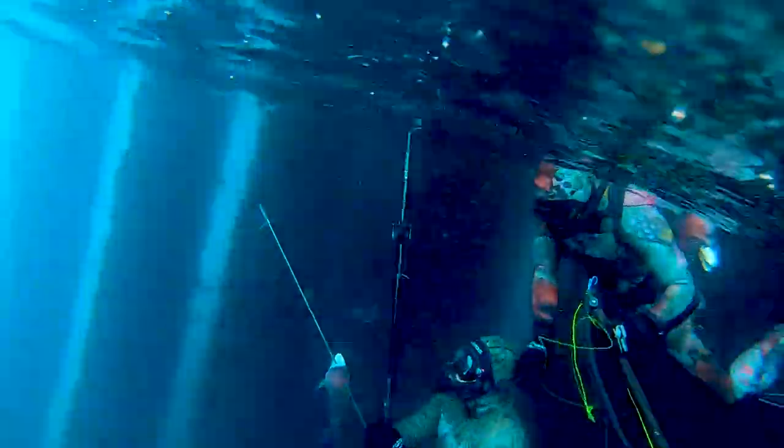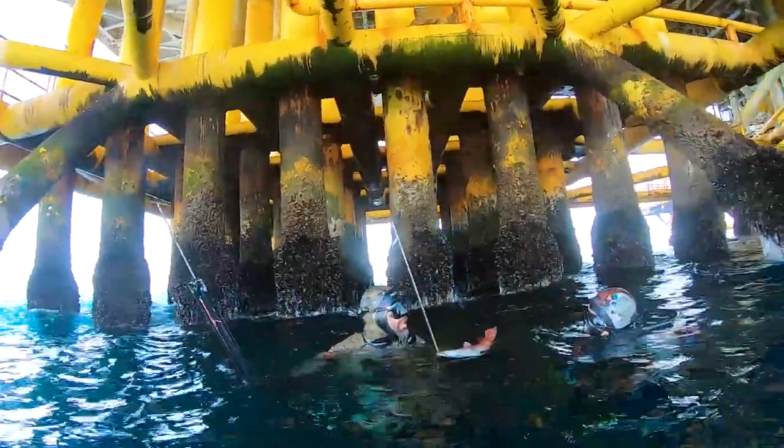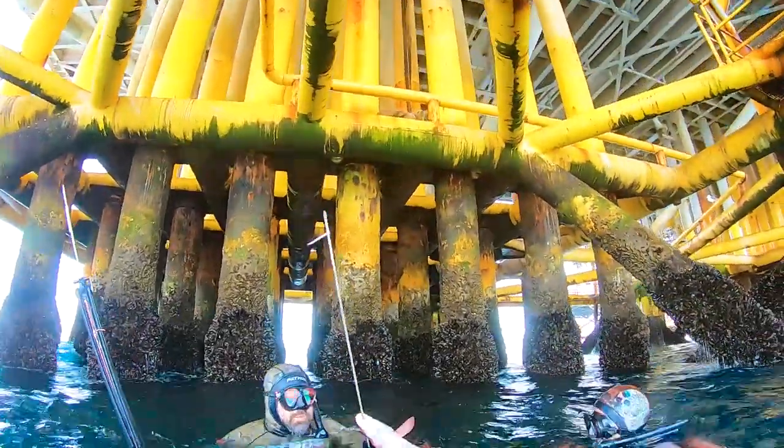That was my little sheep's head that I got. Another tip is that sheep's head like mussels. So if you have one of these little scallop crowbars, you can use that to kind of chum up the water. That was my buddy Adrian getting a very nice sheep's head.